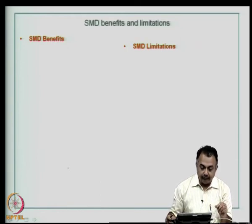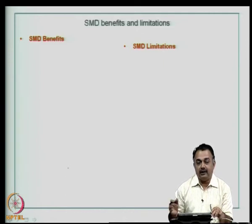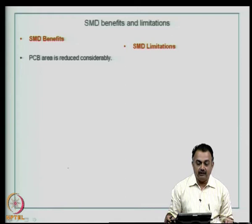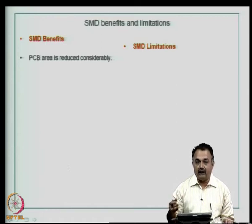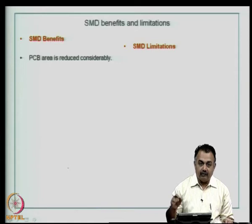Let us look at surface mount device benefits and limitations, so you can compare with through-hole technology and see how your design can be ideally suited for such an assembly. In a surface mount device design, PCB area is reduced considerably because we are doing away with large components and with through-hole technology to some extent, since these components do not require vias through which leads or pins need to be inserted. They are mounted on the surface and soldered on the surface. This results in a considerable reduction in size and weight.